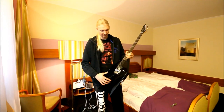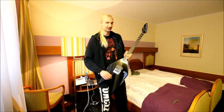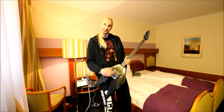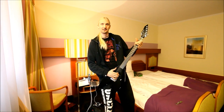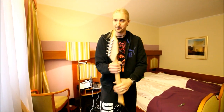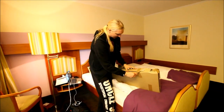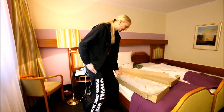This guitar is fitted with the Evertune tuning system, which is unbelievably good — it's ridiculous. You can do whatever you want with it and it's always going to tune itself. I'm really looking forward to trying this out at tomorrow's soundcheck. And now we have the finished product.